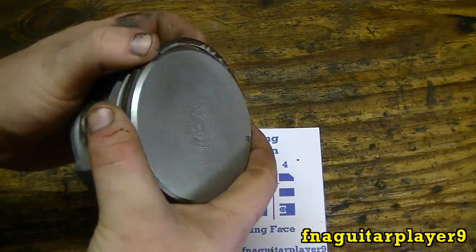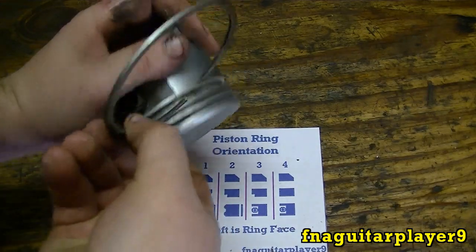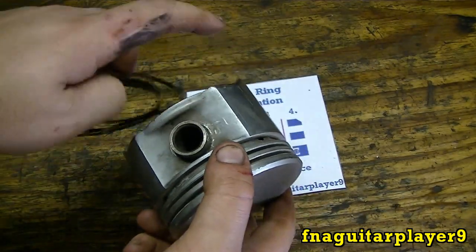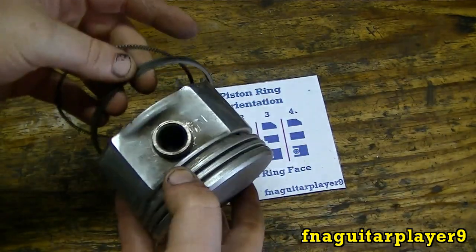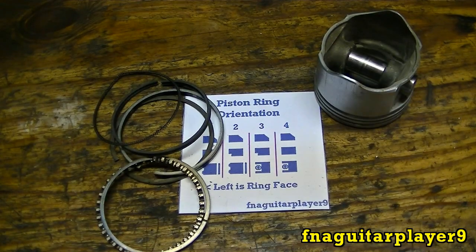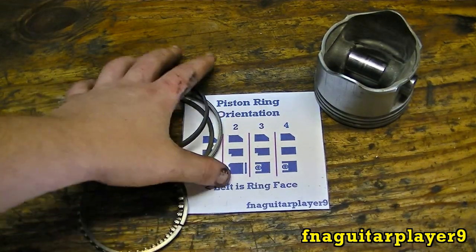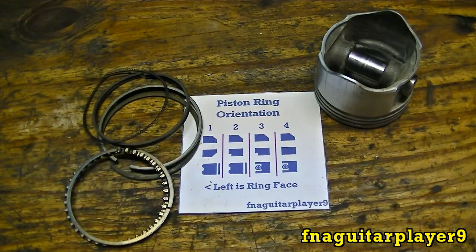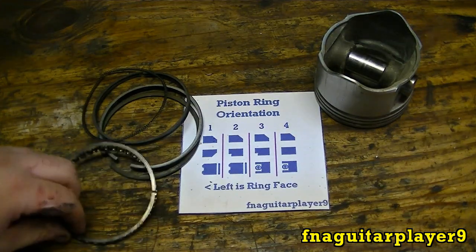To take the rings off, you do the same thing backwards — just peel them off. When you get ready to put the oil ring on, sometimes it's easier to walk it up from the bottom instead of the top, especially if you save it for last. This is the same for just about any Briggs and Stratton engine, and it's probably similar for Tecumseh engines too, because they're all basically the same.